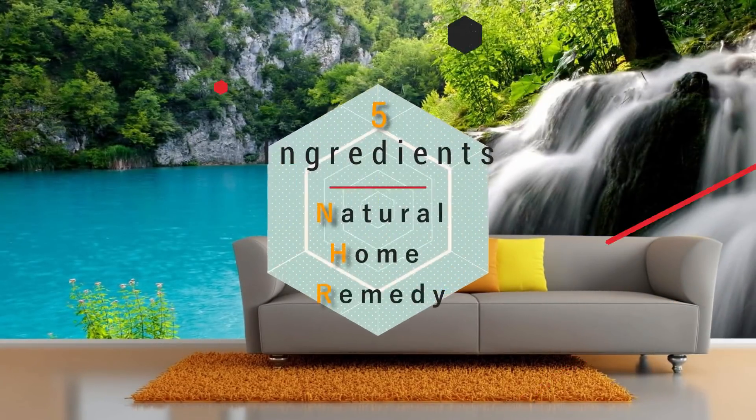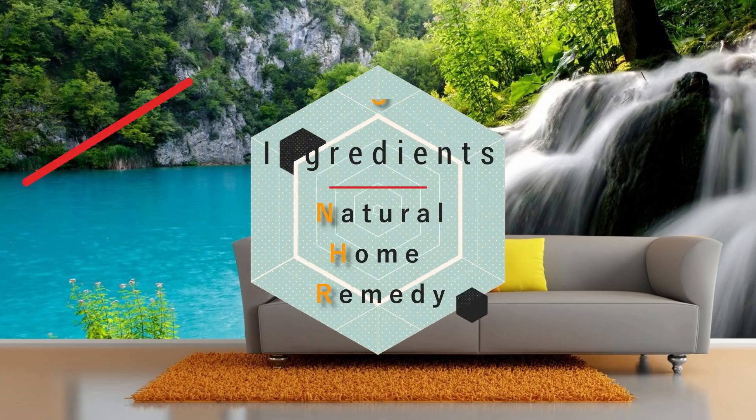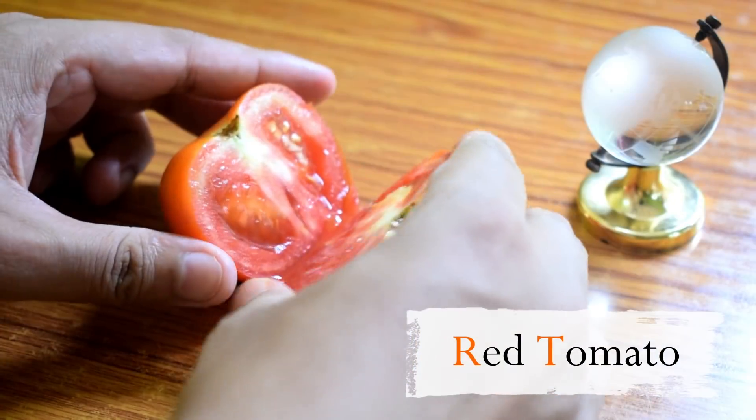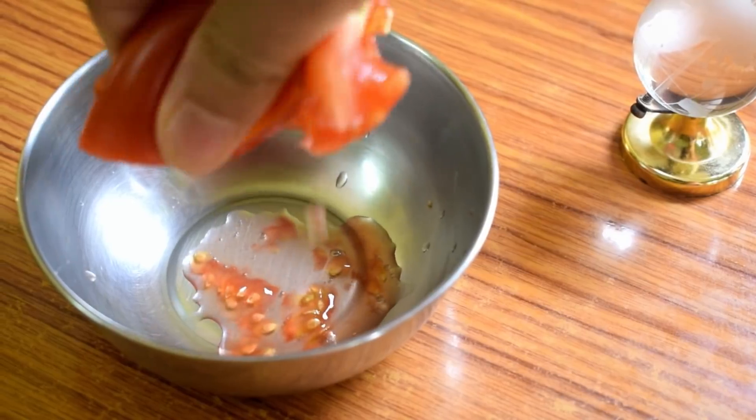So friends, I am very interested in sharing the first ingredient of our main ingredients. Number 1 is a black tomato. We don't need to use a large amount — just one measured amount of water to go along with it.